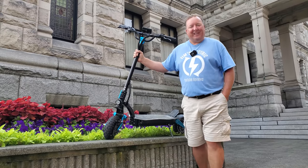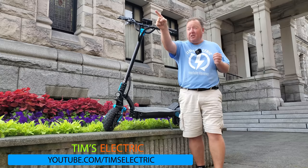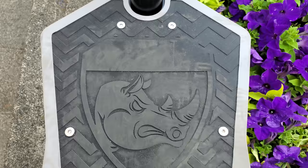Hi there, it's Tim from Timms Electric, and today I've got a special one. Ride the Glide, which is just over there, very kindly have lent me this scooter. This is a scooter that they're sort of testing out to see if it's something they want to bring into their store. It's called a Rhino.